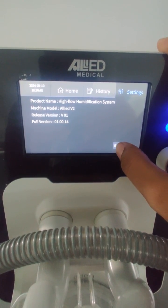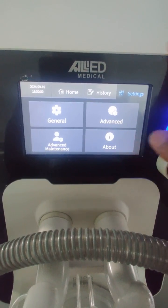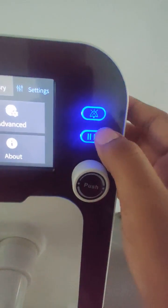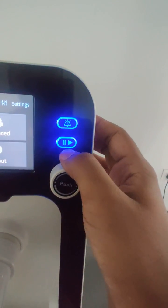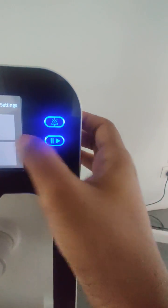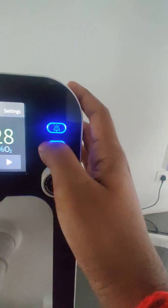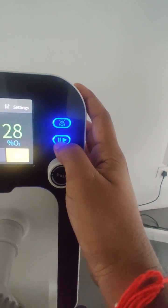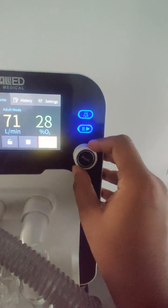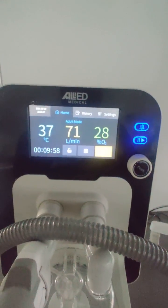On the right side of the device there are two physical buttons: one for silencing alarms, and one for starting or stopping the therapy. You can pause or stop therapy using that button, and the encoder knob is used for toggling between and adjusting different parameters.